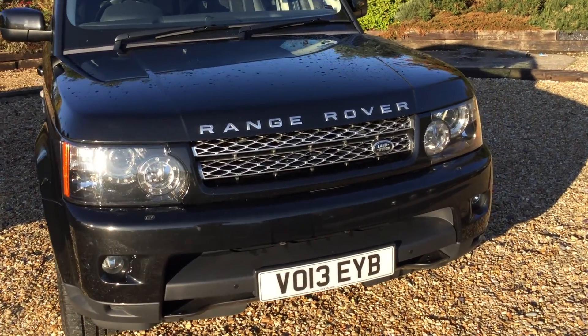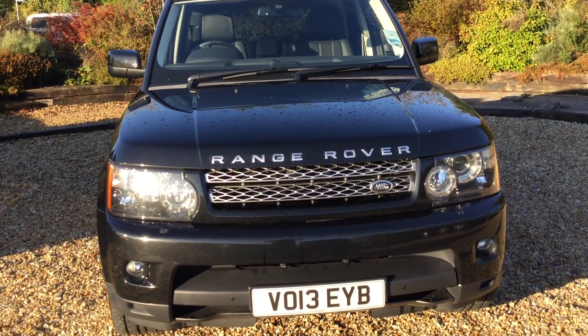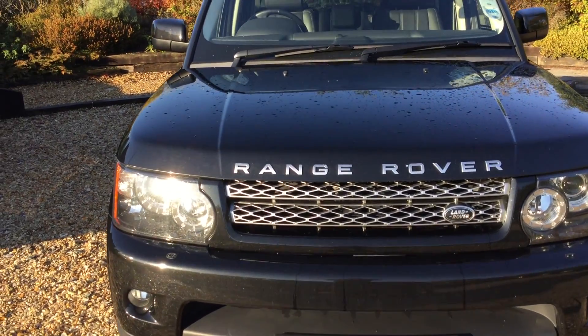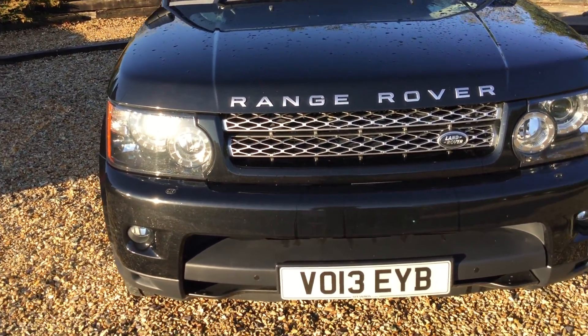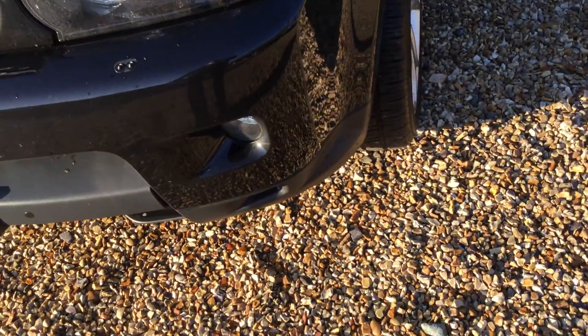Hello, it's Andrew here at Cumberland Rover. For you today we have a Range Rover Sport HSE, registered on the 27th of March 2013. We've got front fog lamps and front parking sensors.